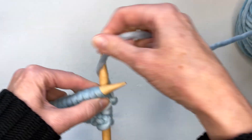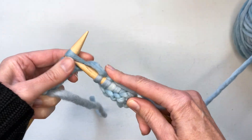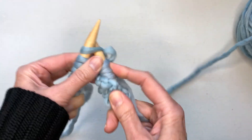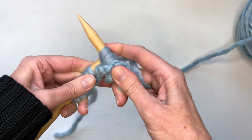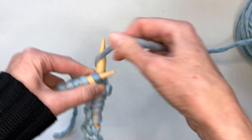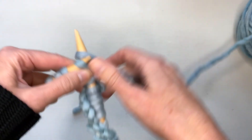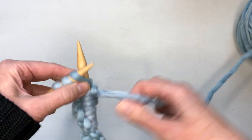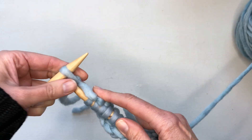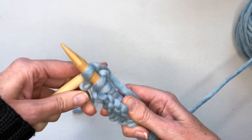When you get to be practiced at it you can do that more quickly. When you're at the end of your row and you're new to knitting, it's not a bad idea to count your stitches to make sure you still have the same number you had when you first cast on. The last stitch is done the same way: in, around, through, and off.